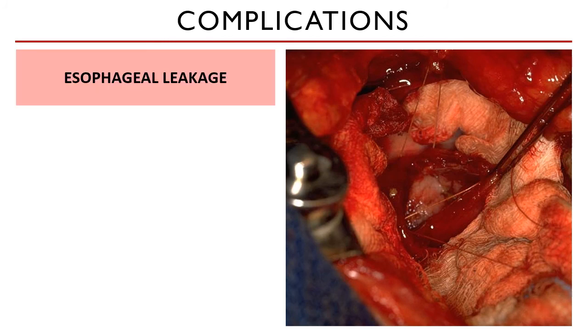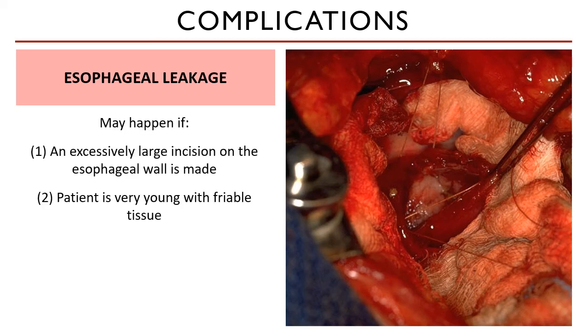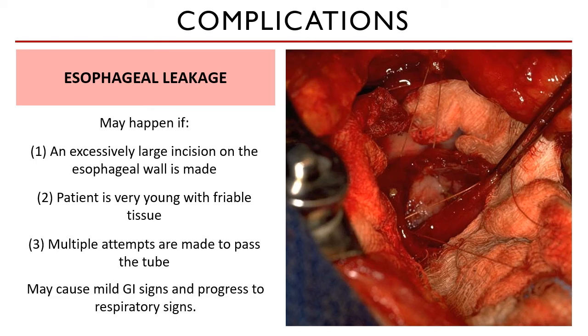Lastly, esophageal leakage may happen if you made an excessively large incision on the esophageal wall, if the patient is very young with friable tissues, or if there were multiple failed attempts to pass the tube. These may cause mild gastrointestinal signs, which can progress to respiratory signs if the leakage forms a fistula into the thoracic cavity.